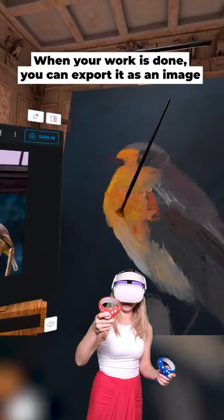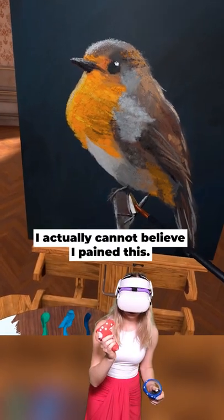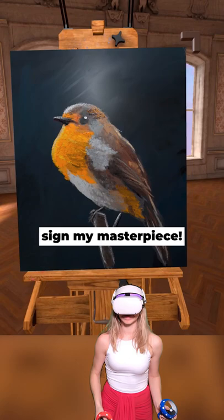When your work is done, you can export it as an image. I actually cannot believe I painted this. Last thing left to do is sign my masterpiece.